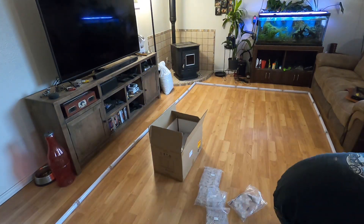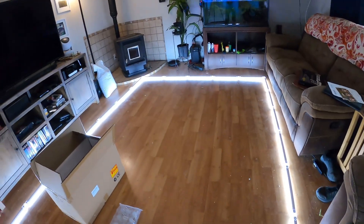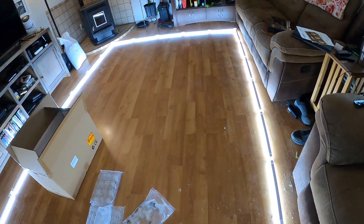Got them all together. There was one straight connector that was in a random bag instead of with the others — hopefully it's not missing from something else, otherwise I'm one connector short. We'll cross that bridge when we get there. Let's plug it in and see what it looks like. Don't ask me why the outlet's upside down. Holy — that's freaking bright! You can see all the dog hair on the ground now, even though I swept before filming.